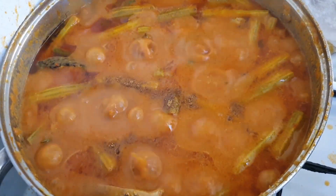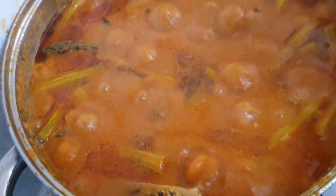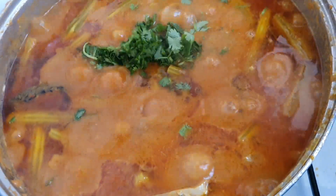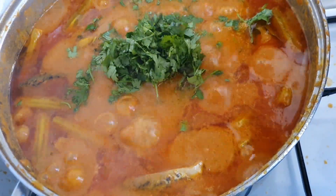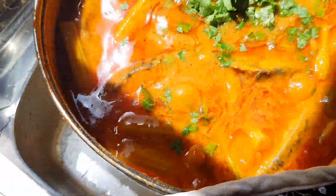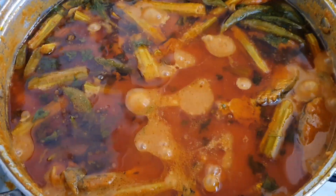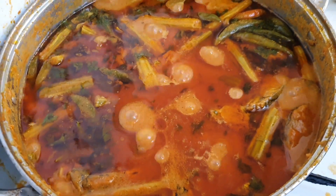Keep stirring very gently in between. Then we add a little bit of jeera-methi powder on top and a full bunch of fresh coriander leaves. At this stage you can taste for sourness and salt, and adjust according to your preference. After another 15 minutes, the oil will come out and the fish curry is almost ready.